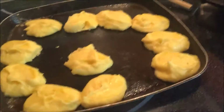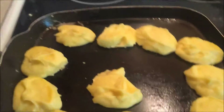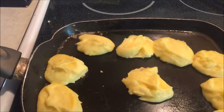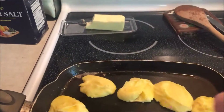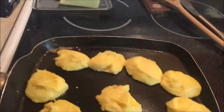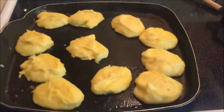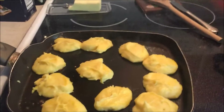Shake them around. I have my burner on medium-high. Any leftover mashed potatoes will do, it doesn't have to be KFC.